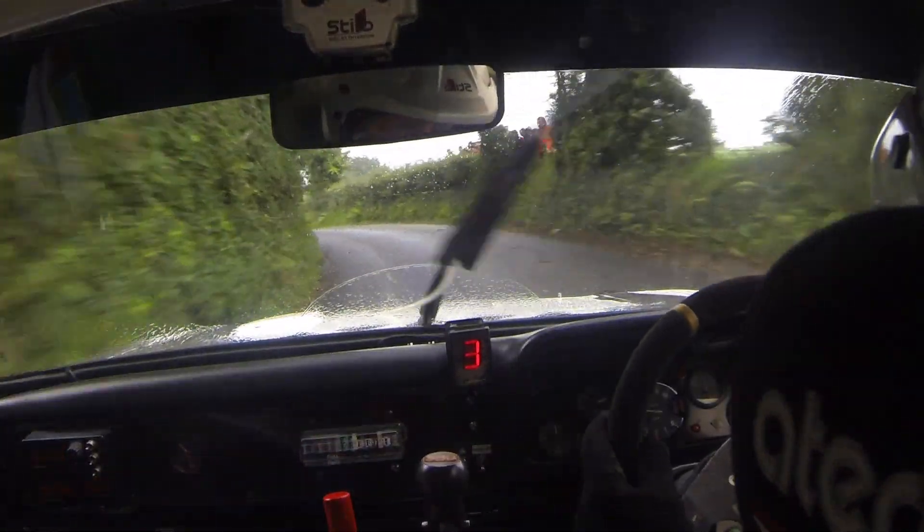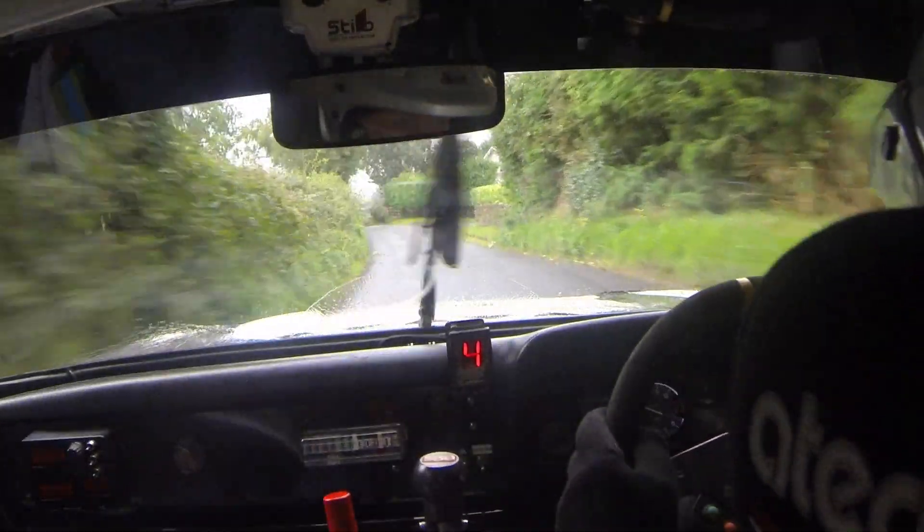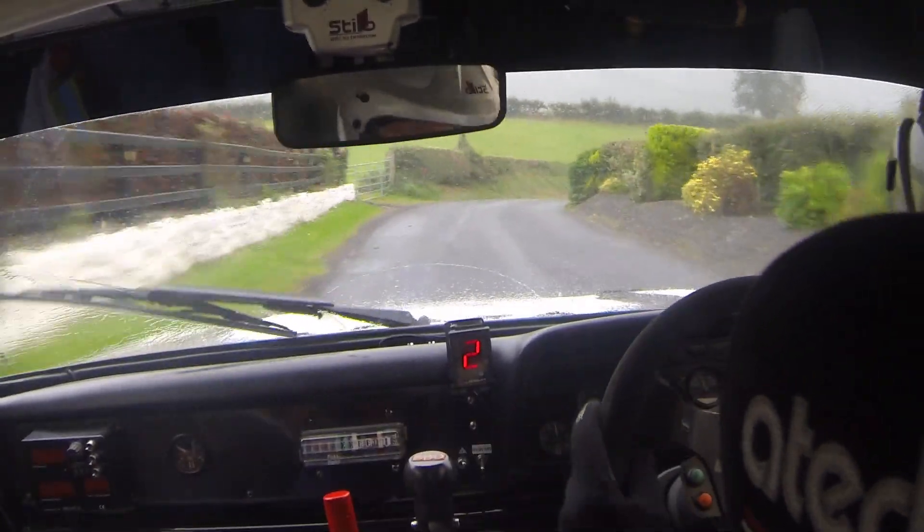Long. Long. And 6 right past the junction. Into 5 left, over crest. And late 4 left, over bump. 60, left side. Slowing, 3 right down here. Half long in.